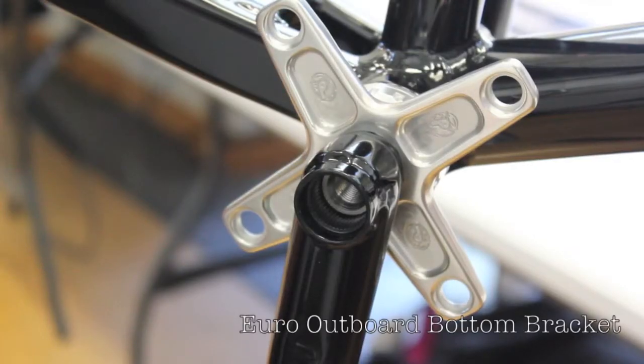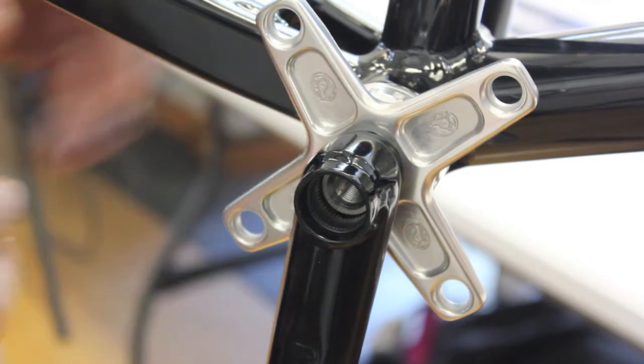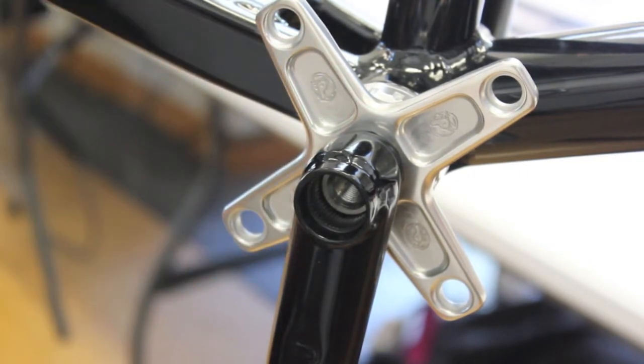We're going to start with the 5 and 5/8 spindle and the reason why we shouldn't use a 5 and 5/8 spindle with an outboard bearing kit. As you can tell on this mock-up set that we already have done, the spindle is actually inside the arm and it only comes through 3/4 of an inch, which is not recommended by Profile Racing.